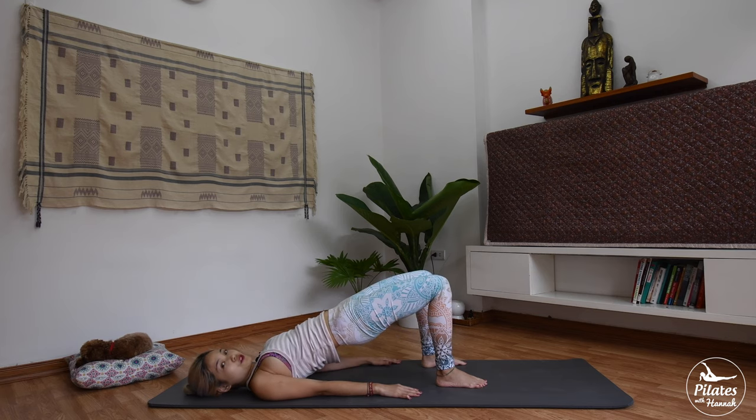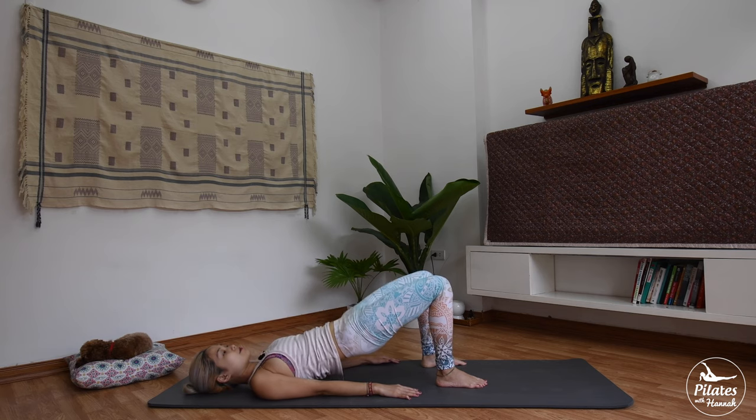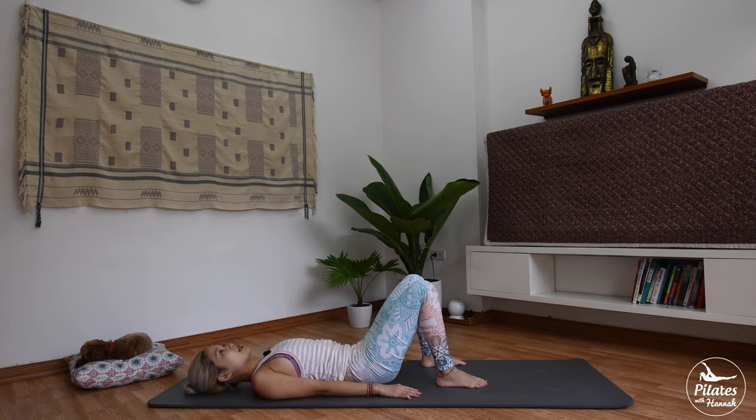We'll do it a few more times. Stay with your breath — inhale and exhale down, inhale up and exhale down. Four. Three. Two. And last time — slowly draw your hips down and shake your hips from left to right.